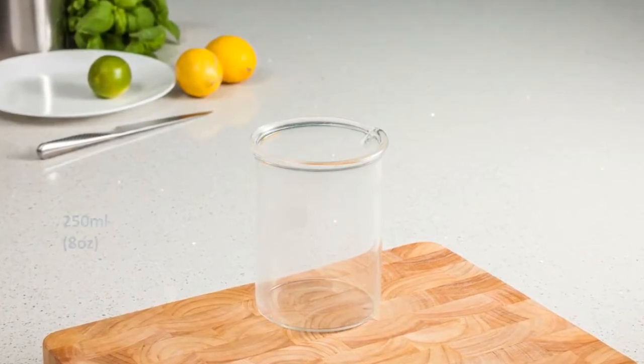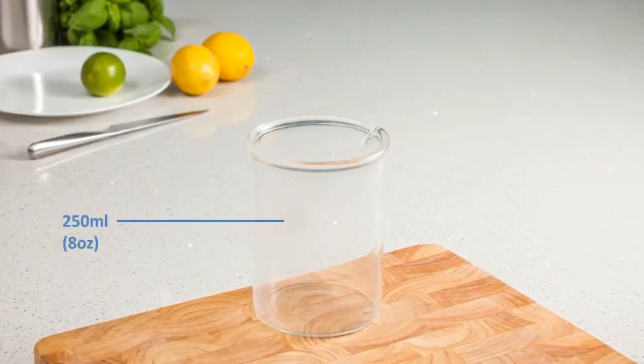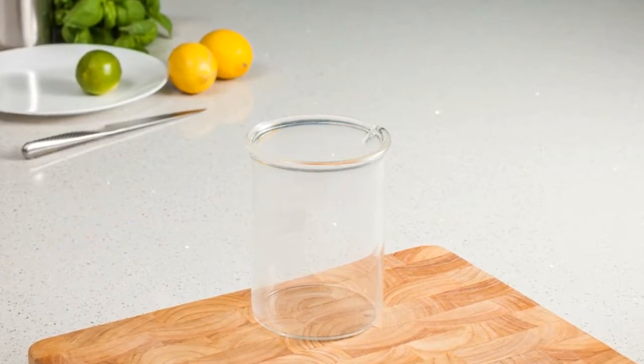First, you'll need a suitable container. A 250ml or 8oz container like this one would be ideal.